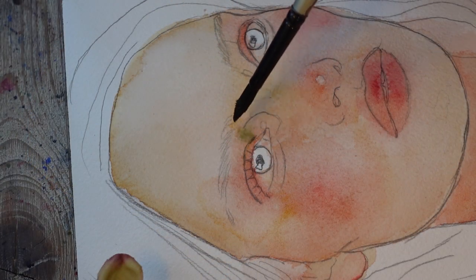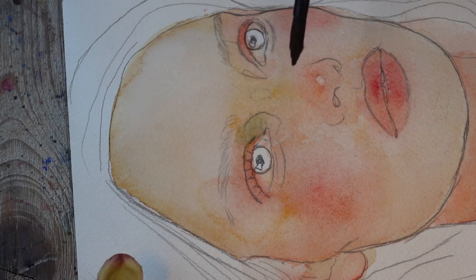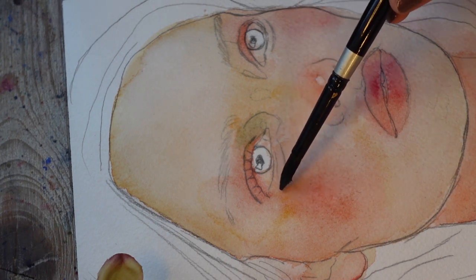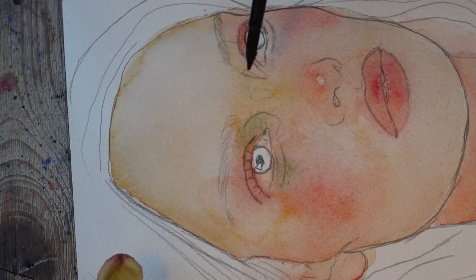I like to use green when I paint skin — in this case I use it as a shadow. It's an olive green, so it's not a very bright green, and I think it works really well with the other colours in this portrait. Don't shy away from using it in shadow areas and in areas where the skin is finer, like underneath the eye.